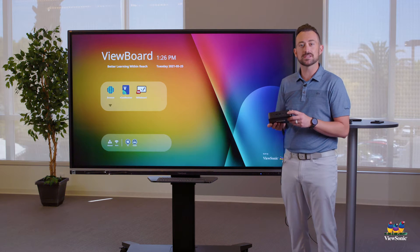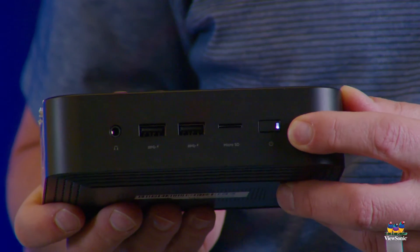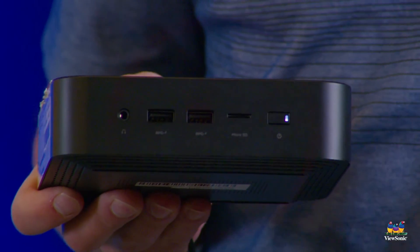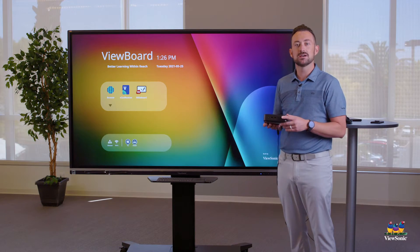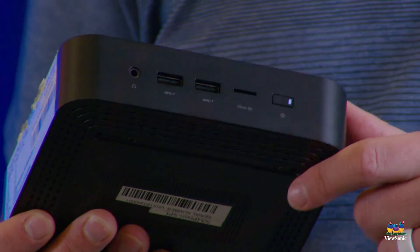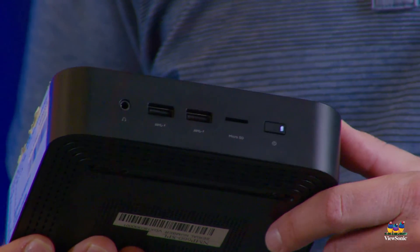You'll see here that there's a power button. Right now it's white, which tells me that it's on. If at any point your Chromebox is not responding, just check to make sure that the white power button is on. If not, you should be able to press that button to turn it on.